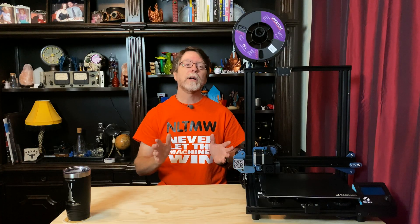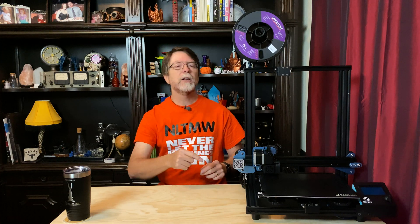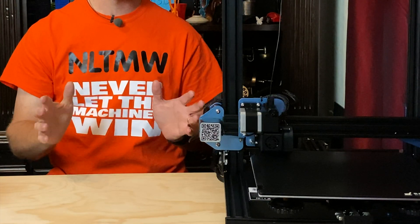So today we're going to install a PTFE guide tube in the extruder on the Sovol SV01 3D printer, and what this is going to do is make it much easier to feed flexible filament such as TPU down into the hot end. Inside this Titan style direct drive extruder with its 3 to 1 gear ratio, there's a filament guide at the output side of the filament drive gears, and that directs the filament down into the hot end. But on a lot of SV01 printers, a crucial piece is missing.